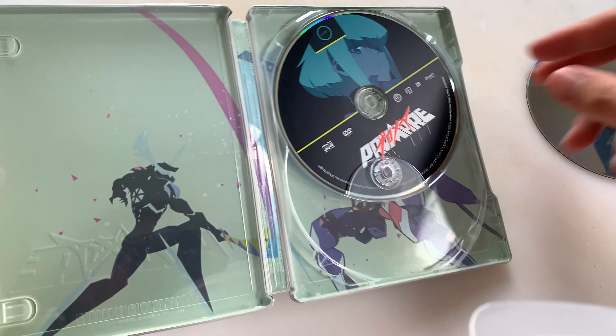And this is what the inside of the case looks like. It's a great film — I highly recommend picking this up. Let's put these back in. And there you have it. That is the Promare Blu-ray limited edition steelbook case unboxing. Thanks for watching.